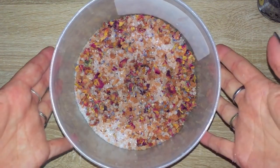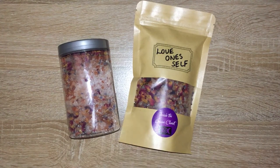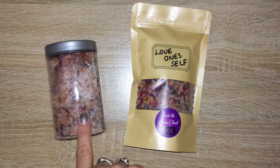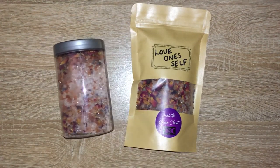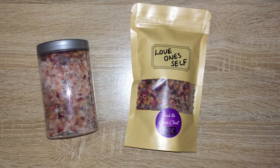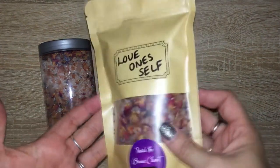Now it's ready to put in the jar — that's the final product. The amount I make does end up with a little bit left over, but that's fine because you can put the extra in smaller bags as smaller gifts, or use it for yourself in the bath or as a foot bath.